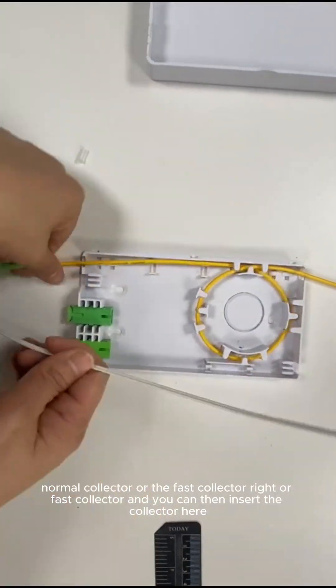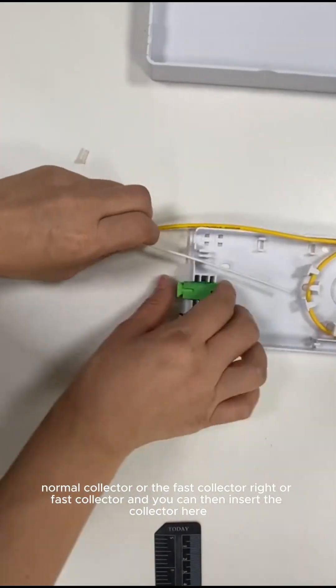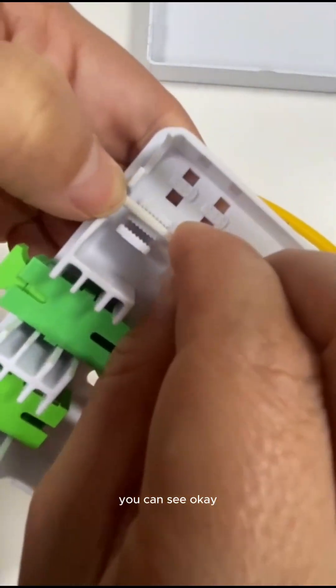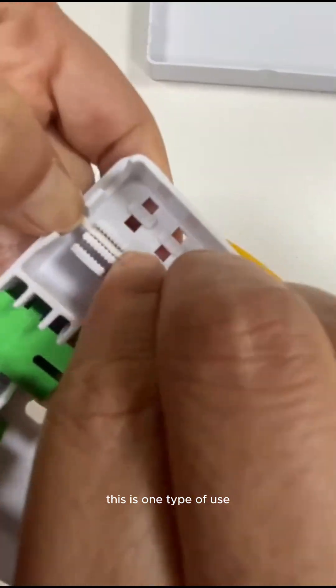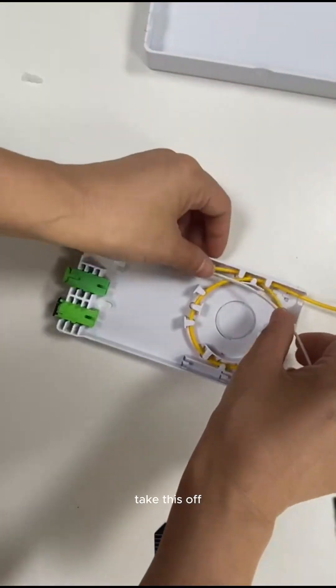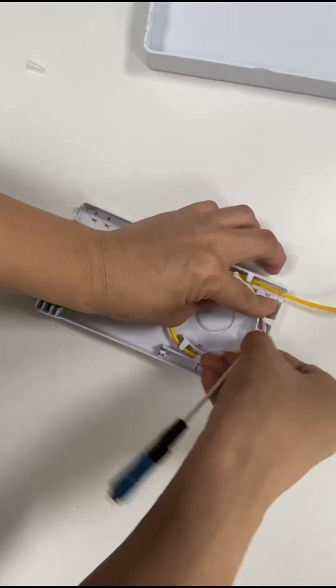The drop cable can go directly from the front. You can see — from here, go inside. And there is a clip, a case to hold it tight. And then you can wind in the cable like this.